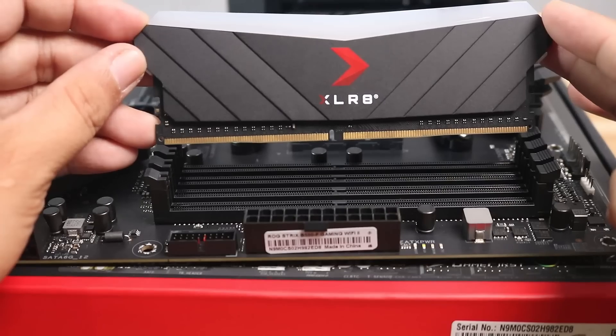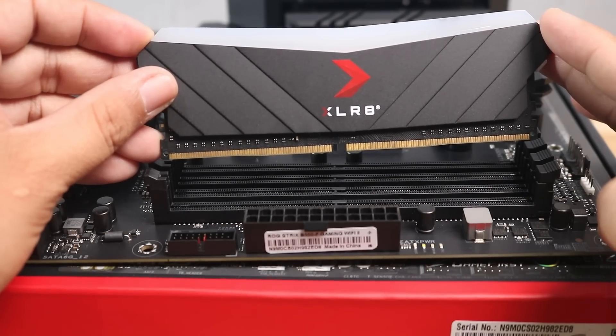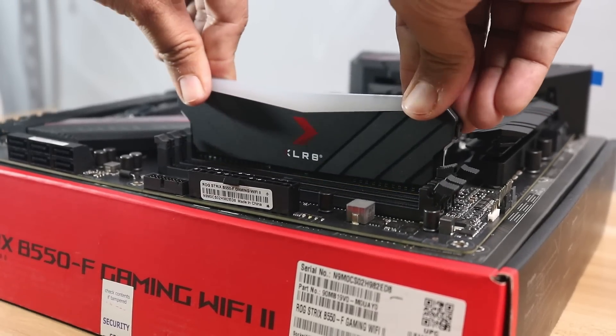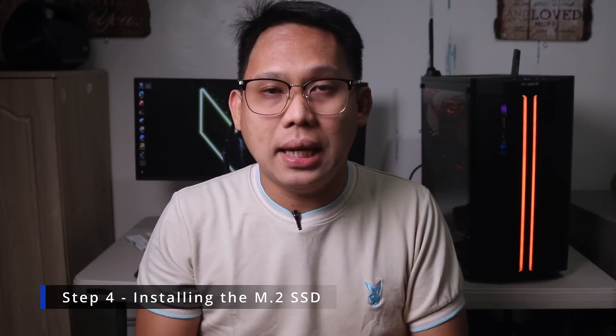Usually if you have two sticks, install the RAM away from your CPU. Every RAM stick has a gap in the middle, so align that gap to the notch on the DIMM slot. Once you have the correct orientation, lower the stick down and push it with a little bit of force — you will hear a click on both sides. If successfully installed, the tabs on the sides will close. Make sure the RAM sticks are seated properly and the tabs are closed. Next we will install the M.2 SSD.